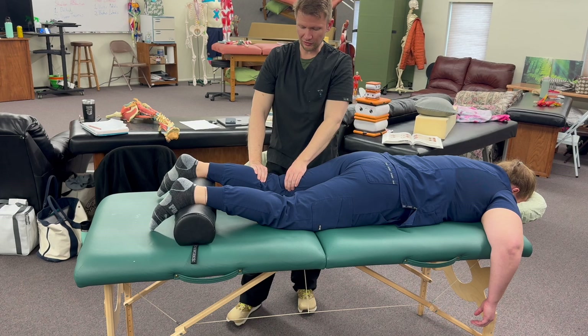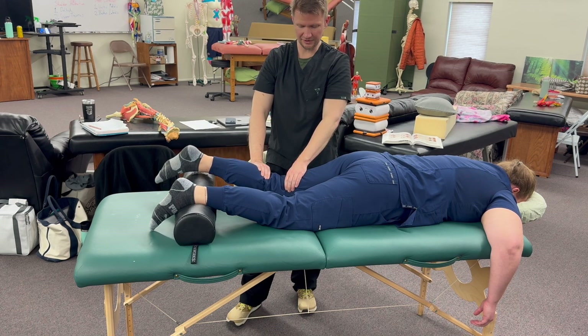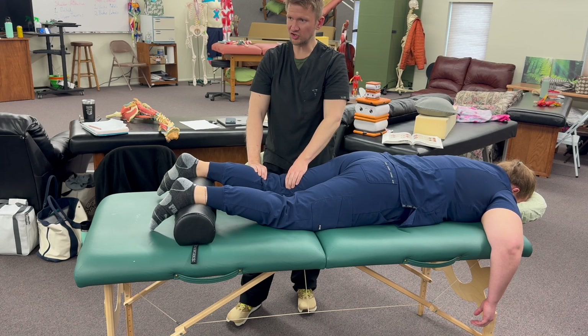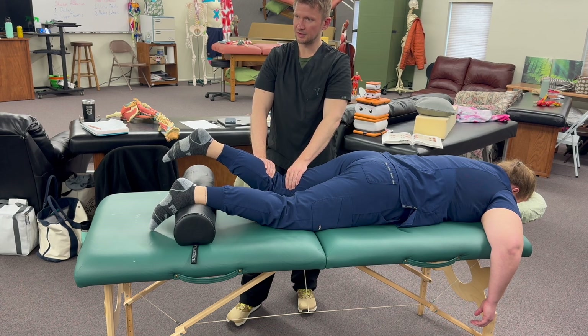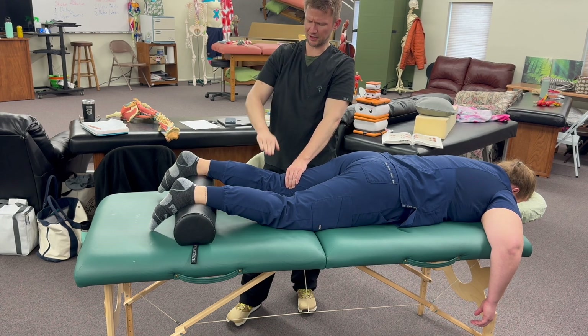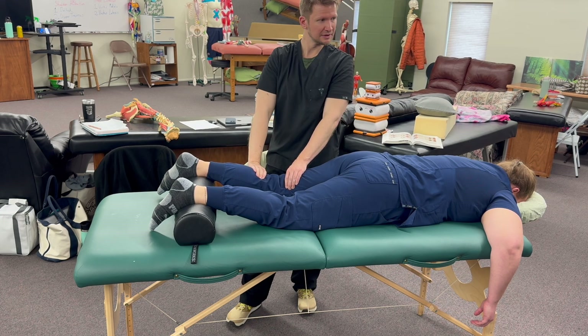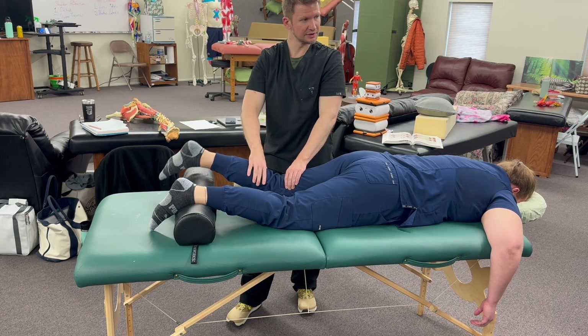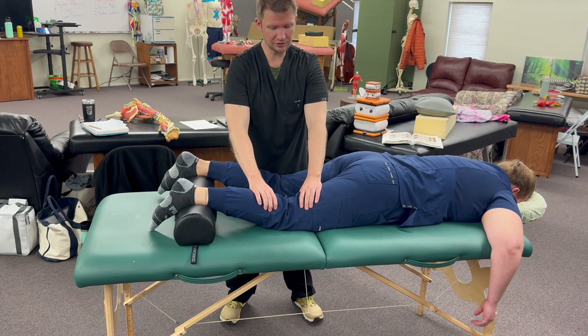Nice and slow, bend your knee. Everybody go ahead and do it. Once you get your hand placement in, make sure you're denting it. Bend. Your gastroc hand, you may want to just go right there in the middle. Nice and slow. And either walk around to the other side, or you could do a cross table.